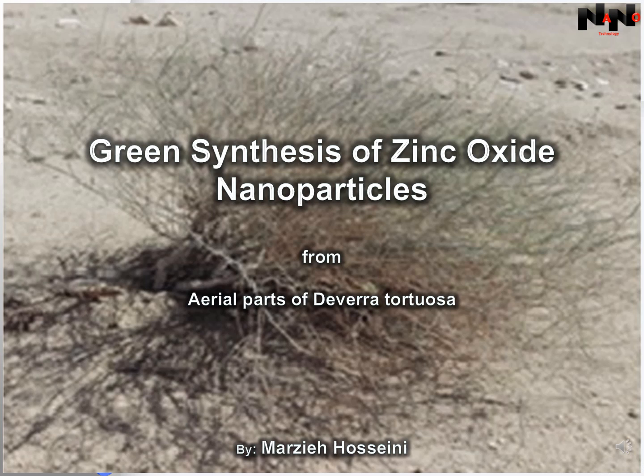I'm Marzi Hosseini and this is Nanotechnology Channel. In this video, I will describe green synthesis of zinc oxide nanoparticles using extract of aerial part of Devera tortusa as a reducing and capping agent.